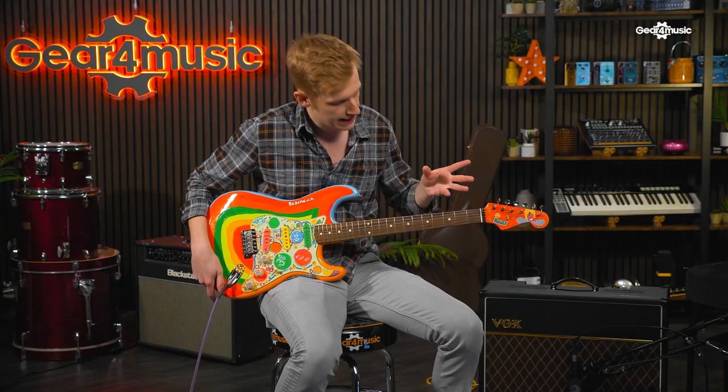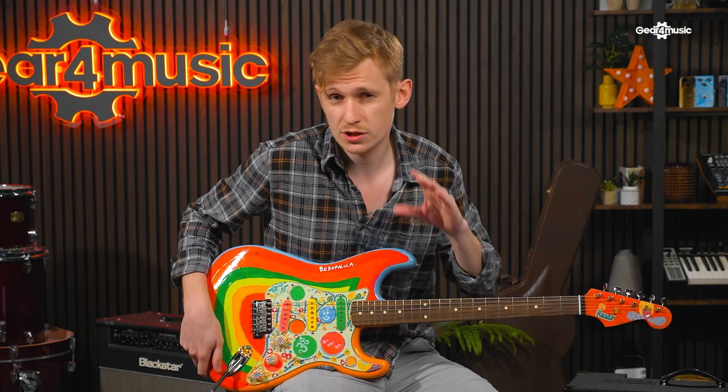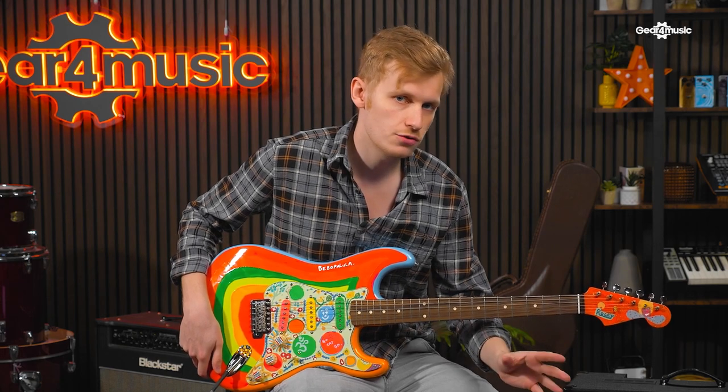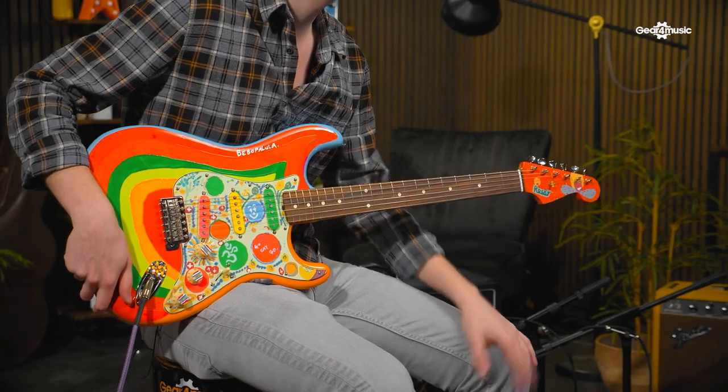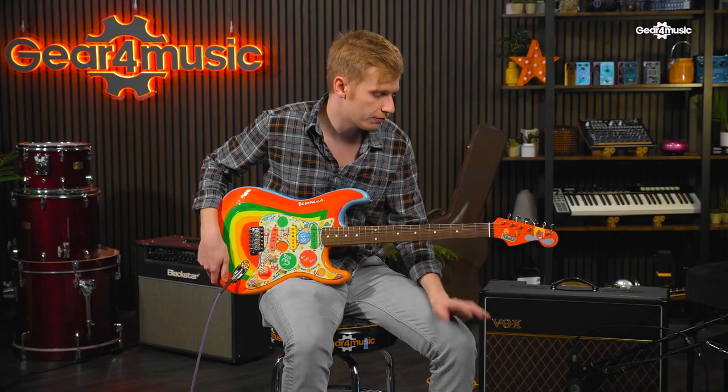So what is Rocky, and why is this particular guitar so iconic? The story goes that in the early 60s, George Harrison was fairly desperate to acquire a Stratocaster. So in 1965, he sent Beatles roadie Mal Evans out to acquire two of them — one for him and one for John. And Mal returned with two 1961 Fender Stratocasters in Sonic Blue.